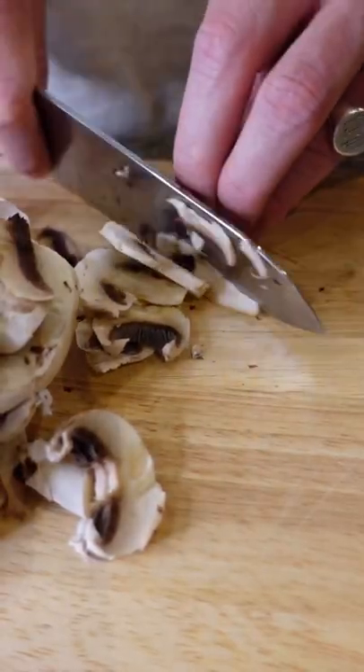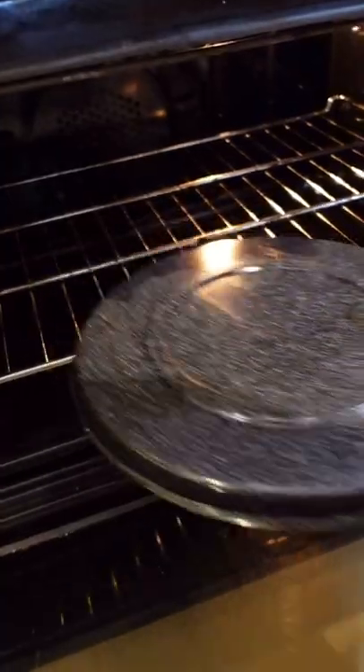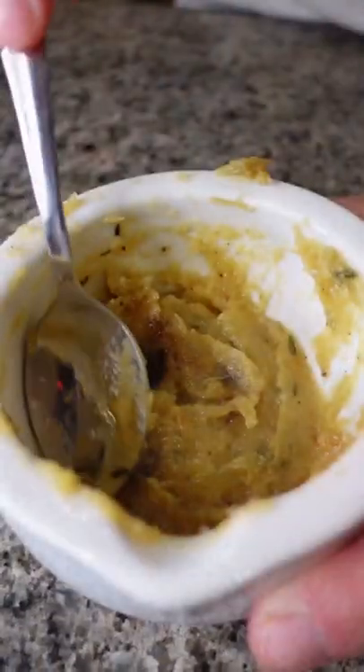Then thinly slice mushrooms and lay out two chicken breasts, seasoning well with salt and pepper. Once your garlic's done, remove from the oven, squeeze into a bowl and stir until a fine paste.